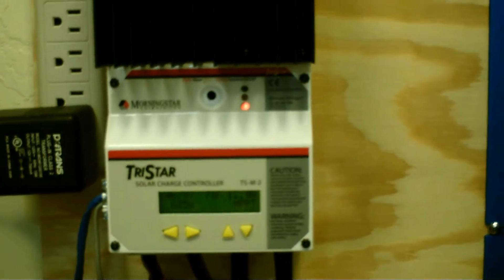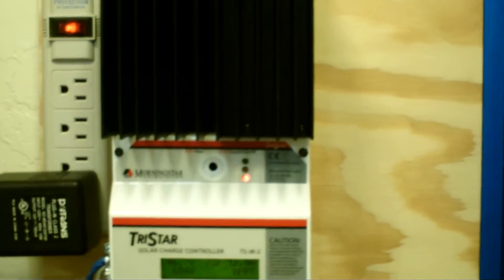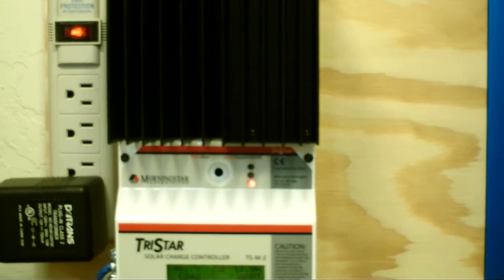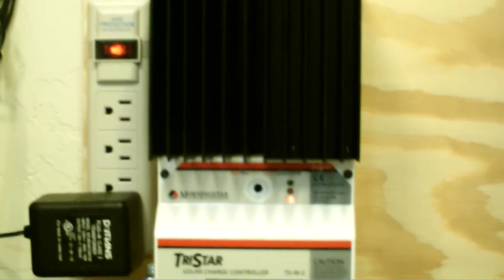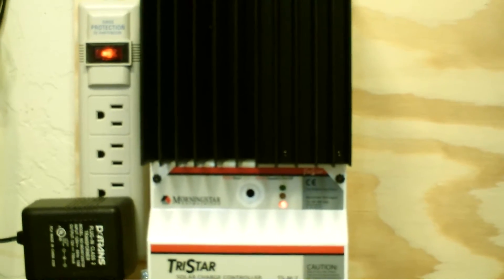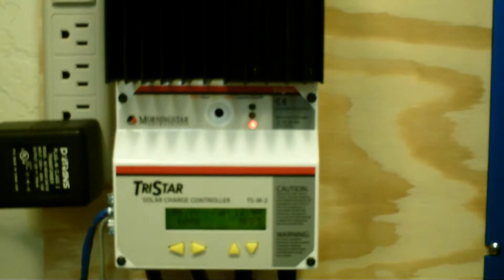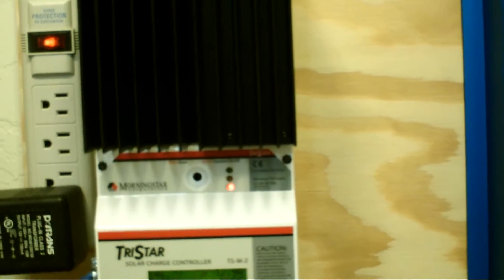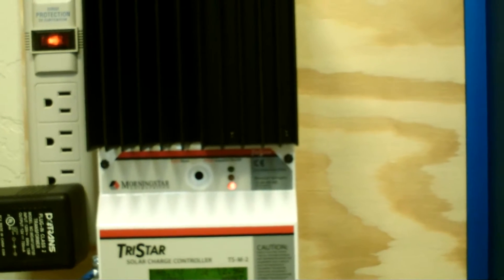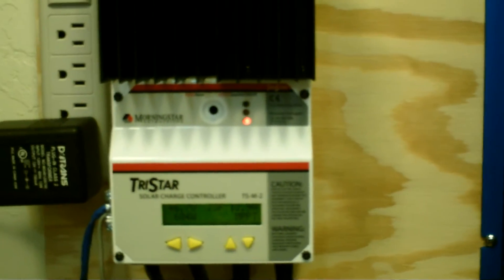If for some reason it were to go over that — like what's called cloud edge, which is like magnifying and intensifying the sun momentarily as the cloud passes over — it can't exceed the rating of 2,800 watts that my panels are at. If it got up to 3,200, this charge controller will actually limit the current going through it at 3,200 and it won't damage the controller. This is one of the features that I really liked about this controller.